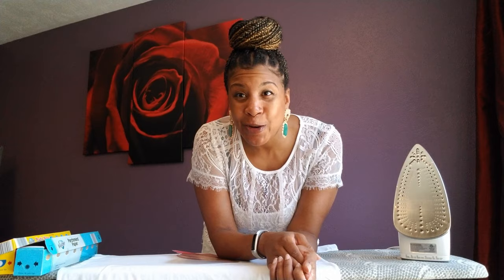But before I share it with you, I need you to go ahead and hit the subscribe button and give this video a thumbs up because you're gonna love it. Now, my daughter Legacy is gonna be turning one on June 19th — hey, it's your birthday!